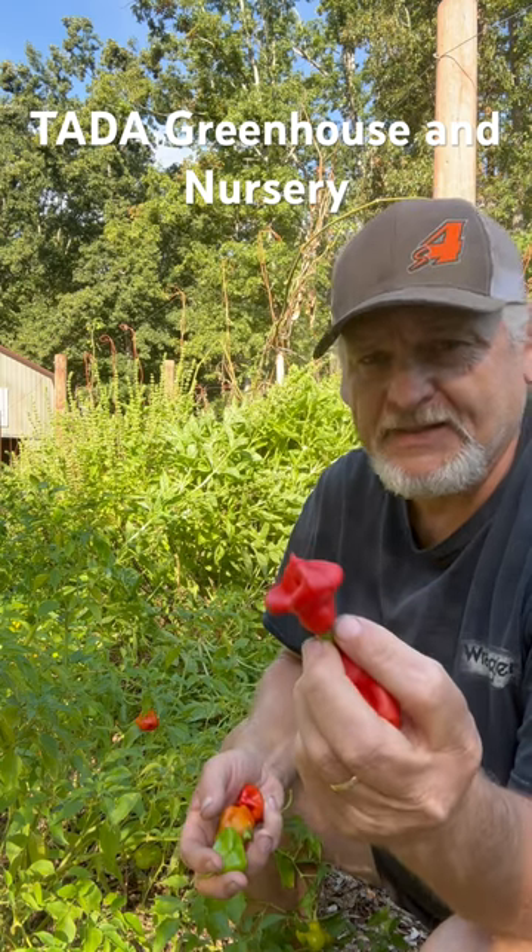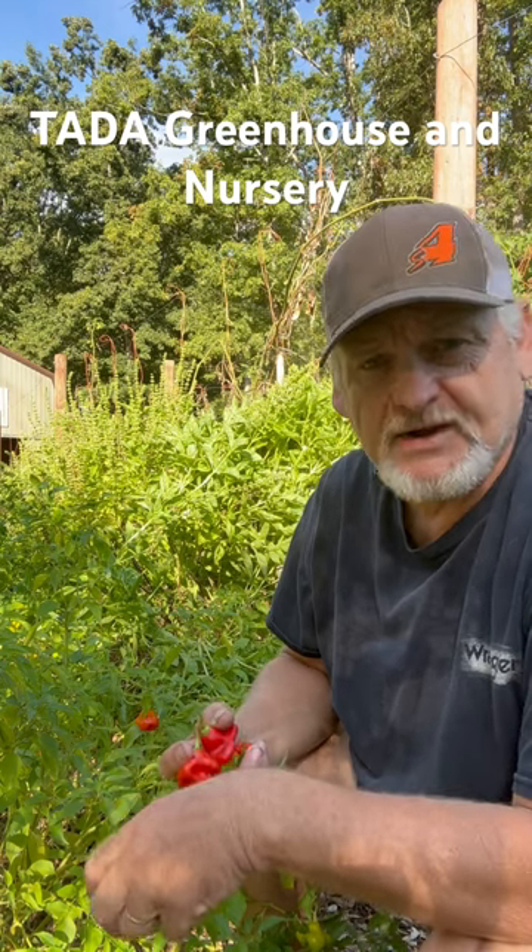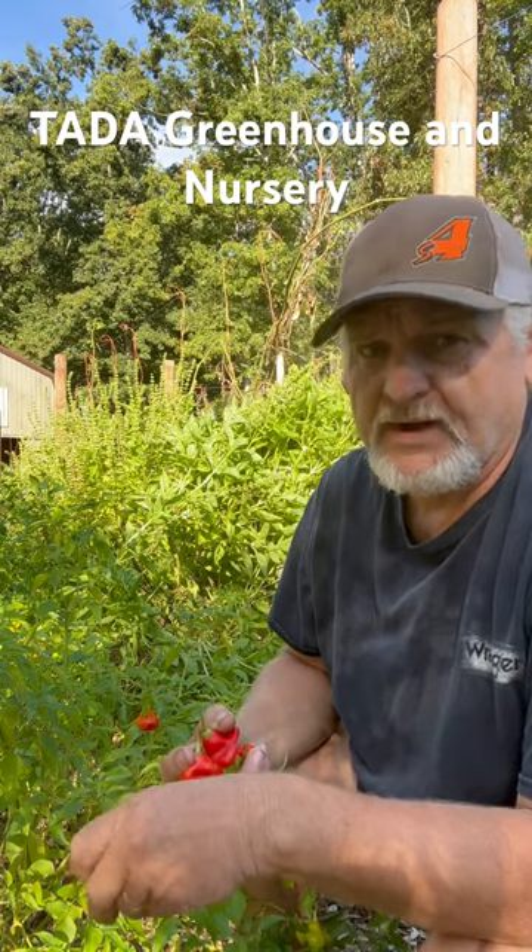It is an amazing pepper. You can use it in anything that you use bell peppers for. They're real good cut up in a salad. So get some Bishop's Crown seeds and give it a try — it will not disappoint.